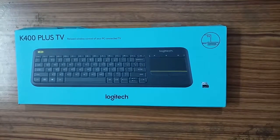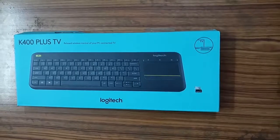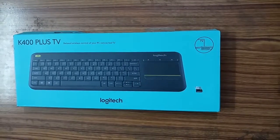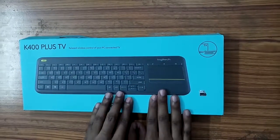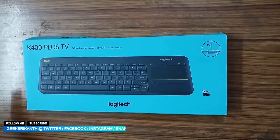Hey, how's it going guys, Geek Shrikanth here and welcome back to another video. In this video we're going to take a look at the K400 Plus TV keyboard by Logitech. As you can see, it is a wireless keyboard which has a mouse built in. There are certain other variants also available for this keyboard — I'll leave a link in the description. So without wasting any time, let's get started.